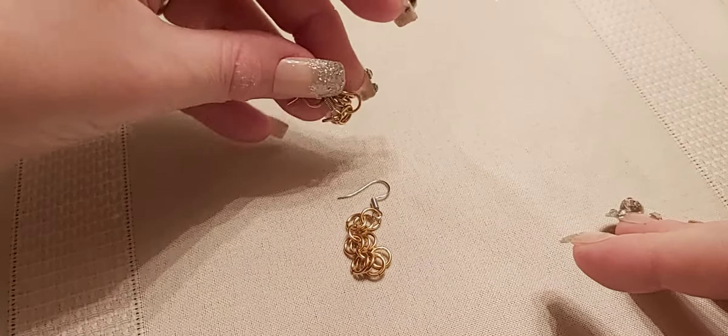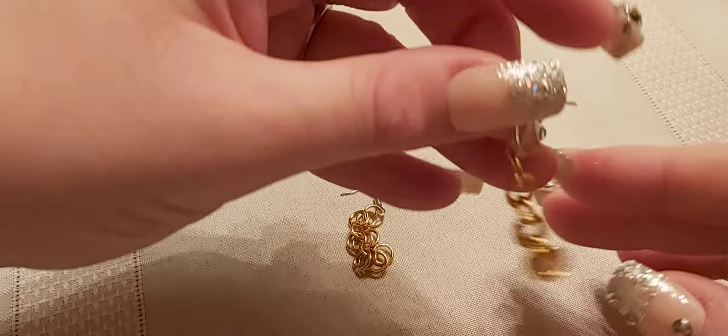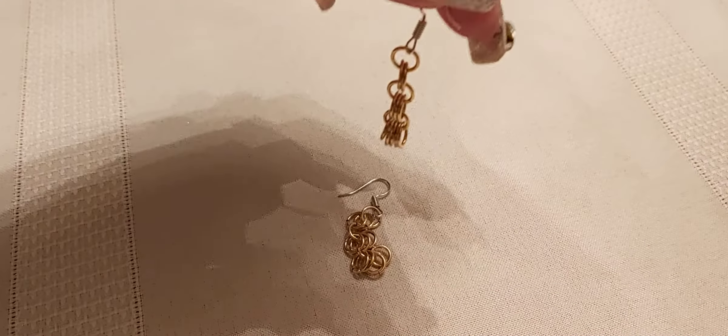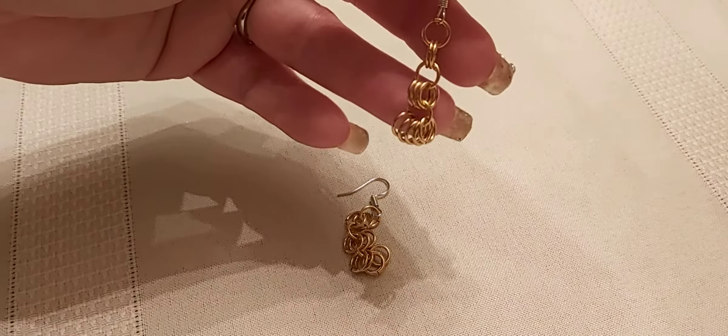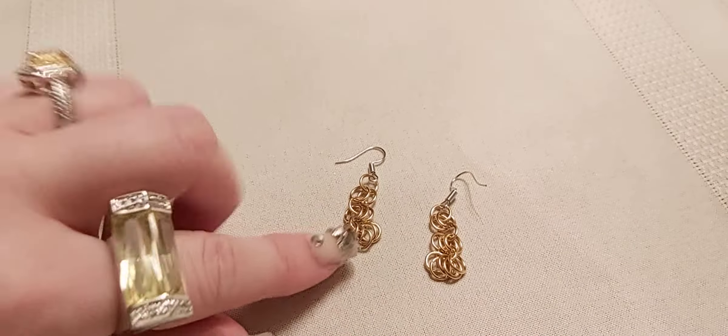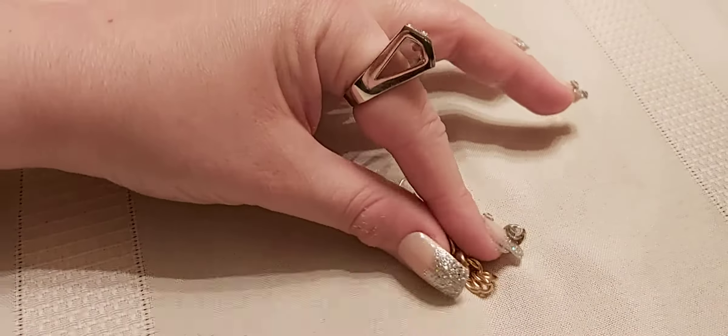Here I have some jump ring earrings — I think they called it chain mail back in the day. It's fun to make and cute.